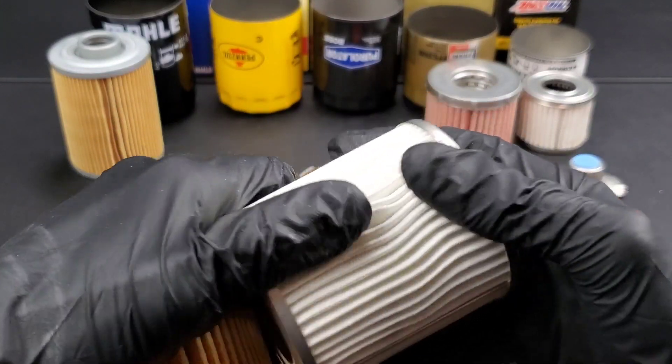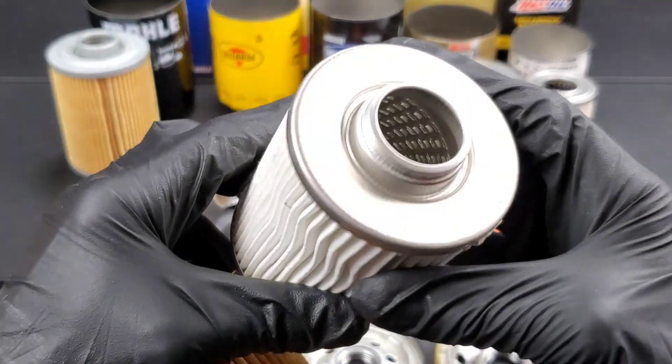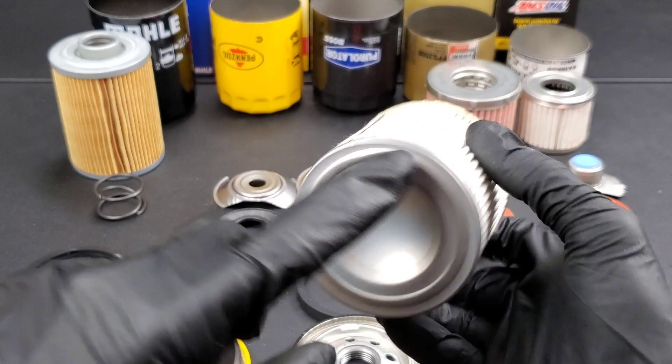Don't forget to let me know what oil filter you'd like to see cut open next — even one for your very particular vehicle. Just make sure to include the make and model.